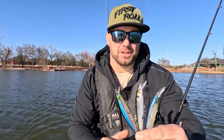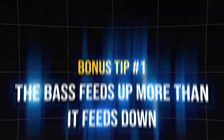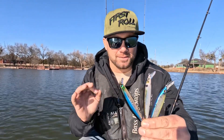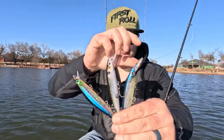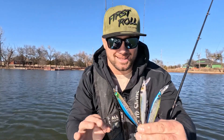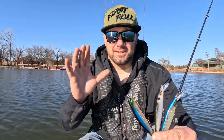A few extra bonuses that work with any jerkbait. First, remember that bass feed up more than they feed down — especially in winter. That's why throwing a jerkbait in winter works so well: it can get a bass to react from five to ten feet below the bait and come up for an easy meal. Second, the VMC crank snap — just for crankbaits — makes switching between baits incredibly easy and gives a little extra action as well.